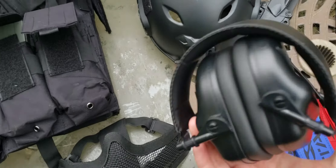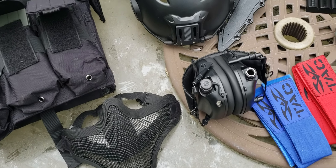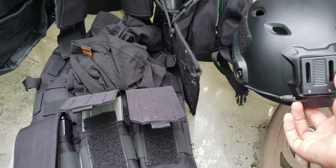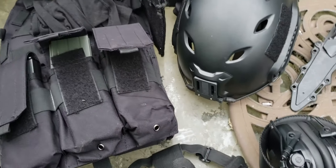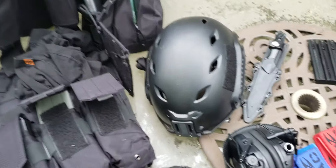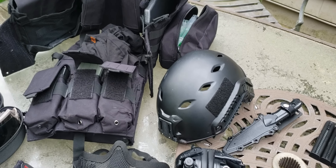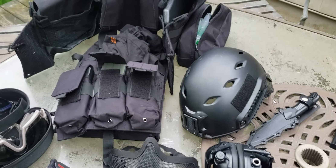For head and ear protection, I have a tactical helmet — sadly I missed the battery cap so I can't use it fully, but it still works. I lost the side mounts but I'm hoping to put a camera on it. I found a compact, cheaper camera option that attaches well without getting snagged.